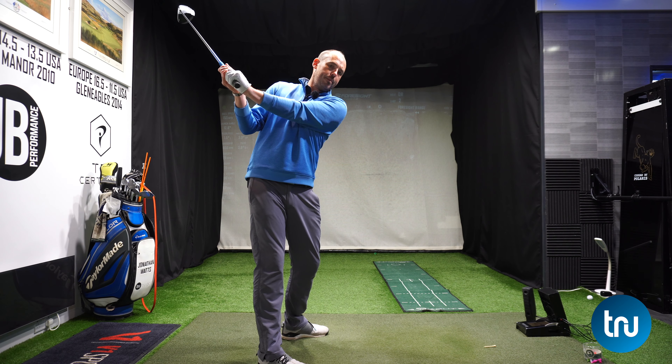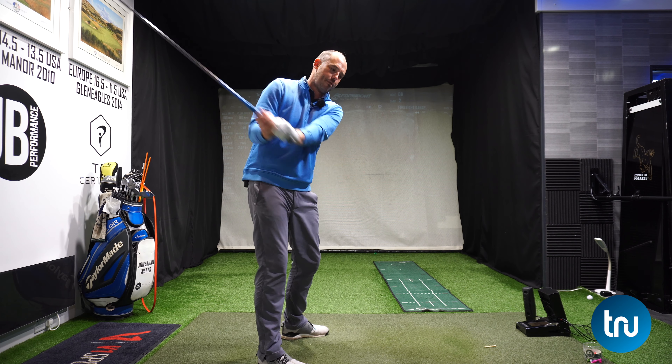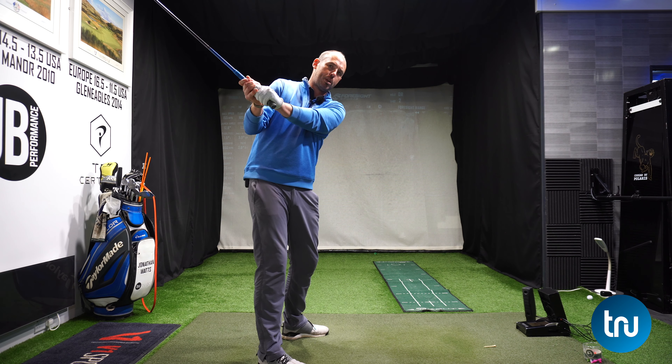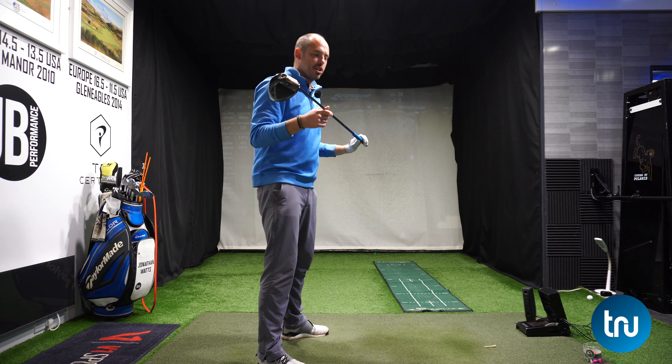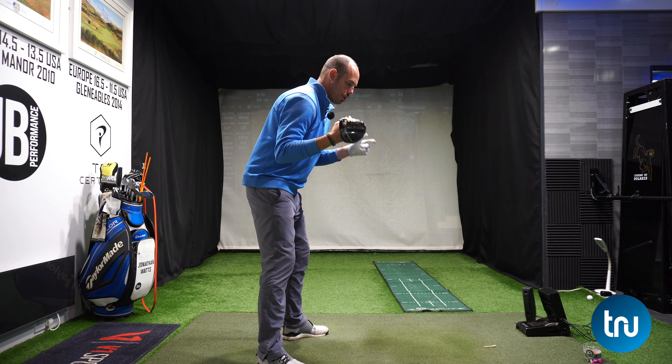Should you aim to get your hands higher in the golf swing? Today we're going to really be looking at generating more power, especially with the driver, and what we should be doing at the top of the golf swing with our arms to create that stretch.